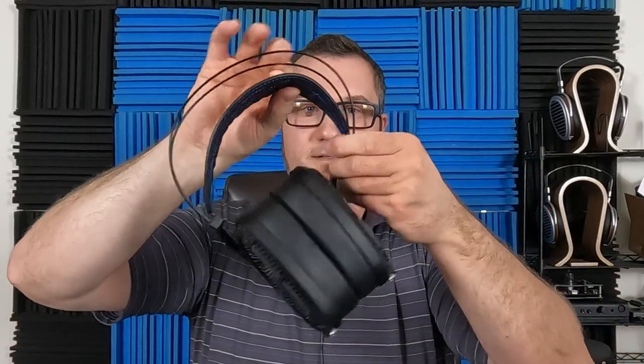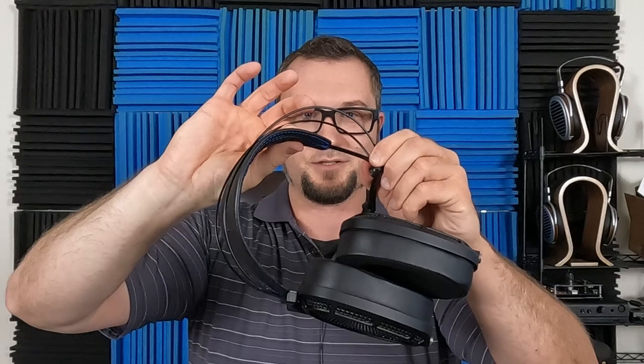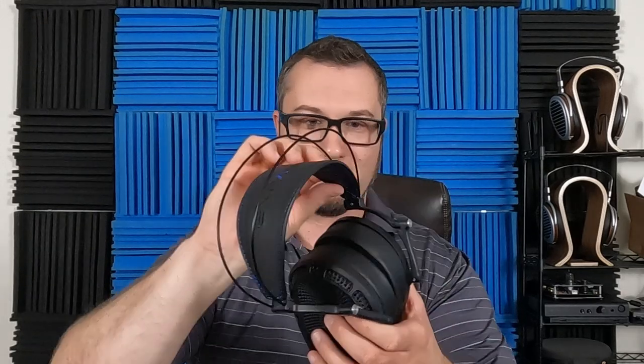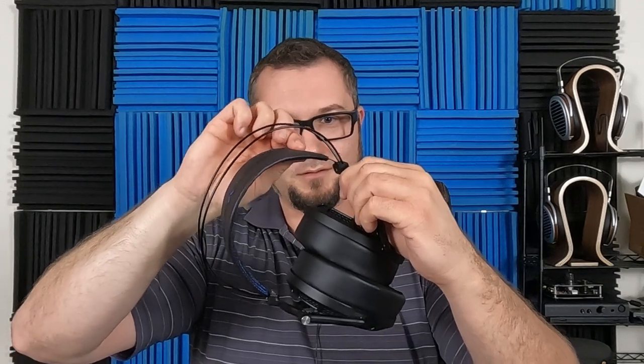It doesn't clamp super hard and does slide around on the head a little bit. I think the bigger your head gets, the less it will slide, because the elastic will pull more. Elastic materials tend to exert more force the more you stretch them, so it will clamp slightly harder the bigger your head gets, and that might have some sonic impacts.